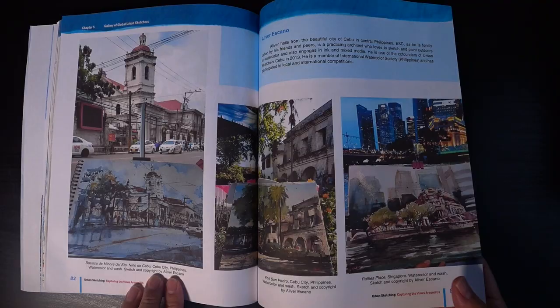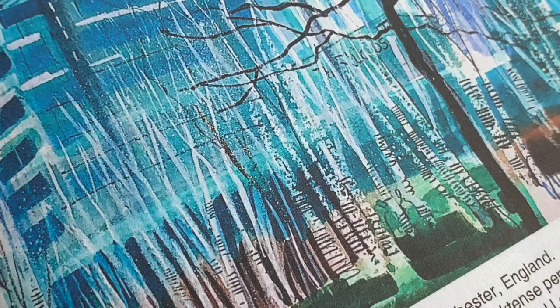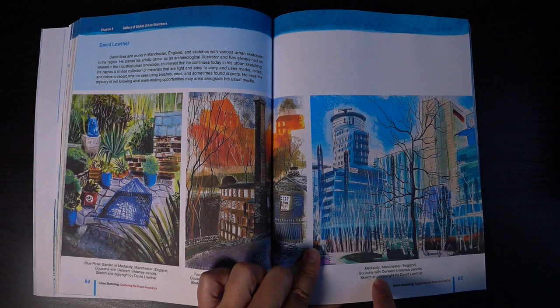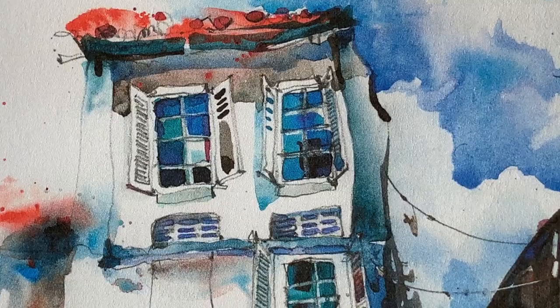This is Oliver's work — beautiful watercolors from Oliver, who's from Cebu as mentioned earlier. David is from Manchester — wow, look at that! It's all texture, colorful, energetic movement. He uses gouache and Derwin ink intense pencils. These show the many ways one can use all sorts of different materials for urban sketching. And this is the colorfully eclectic Paul Wong's work.